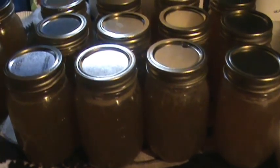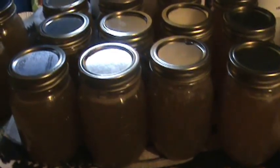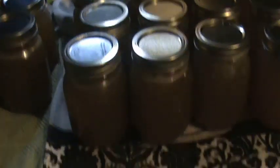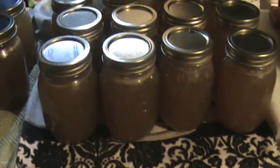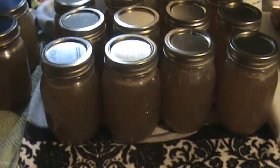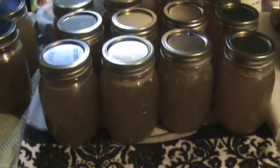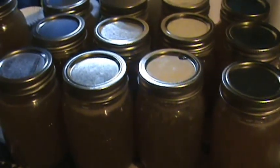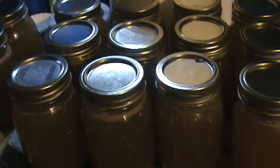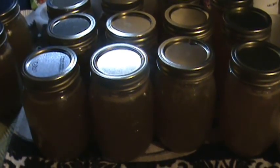I worked really hard on that chicken broth and hated to see so much of it end up in the bottom of the pressure cooker. I wasn't going to eat the water that had been boiled off in there — though I suppose if we were desperate we could. Anyway, y'all let me know your thoughts on that, and y'all have a good week!